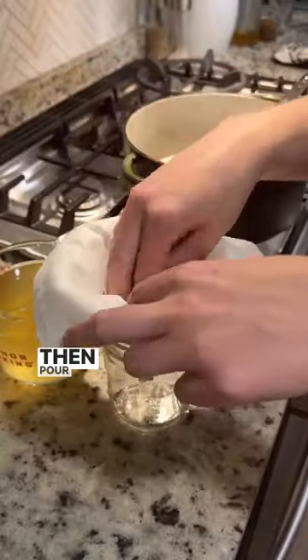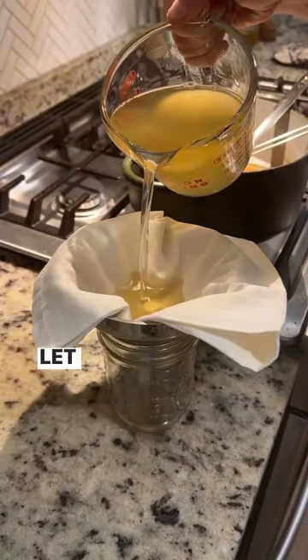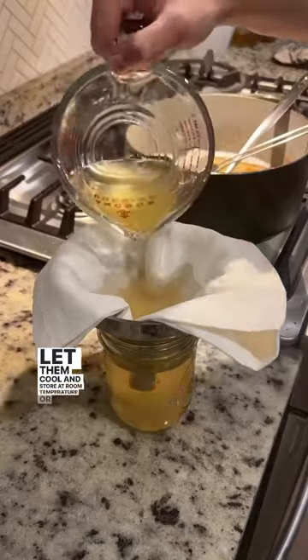Save the cracklings to eat. Then pour the liquid into glass jars through a cheesecloth. Let them cool and store at room temperature or in the fridge.